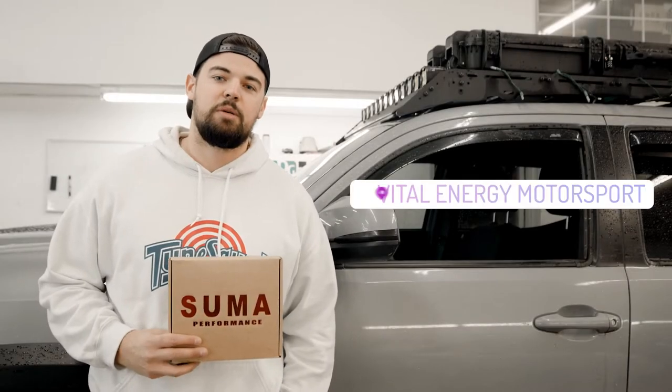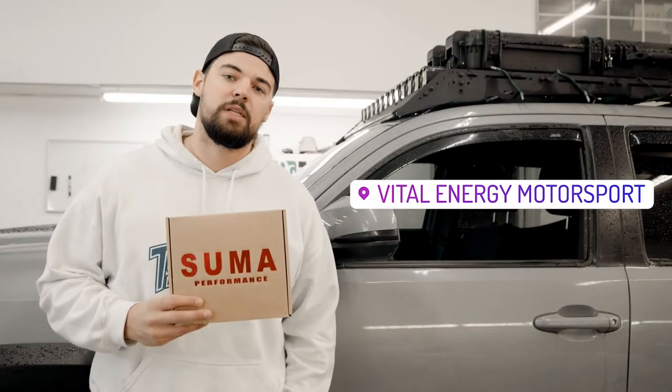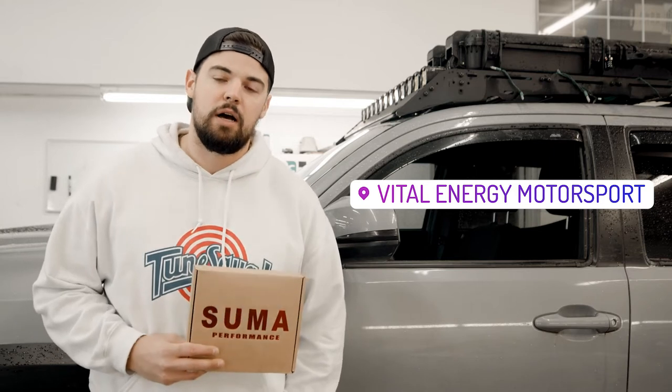What's going on guys, today we're at Vital Energy Motorsports working with Summa Performance. We're going to be installing their non-glare mirrors with a turn signal built into it, as well as their sequential smoked mirror turn signals. Stay tuned, we're going to show you how to do it.